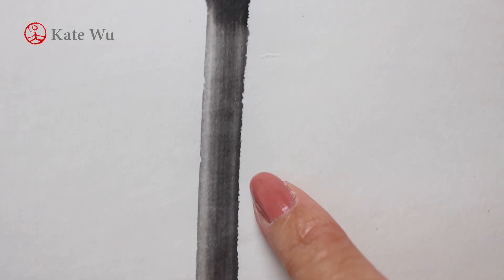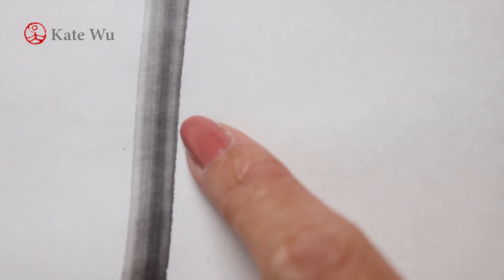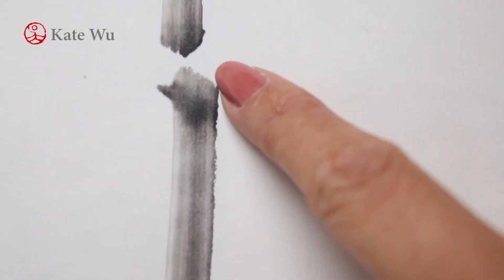This is a close-up of my stroke. Once you master the brush and ink, you can paint a round straight bamboo stem with fine lines and gradients.